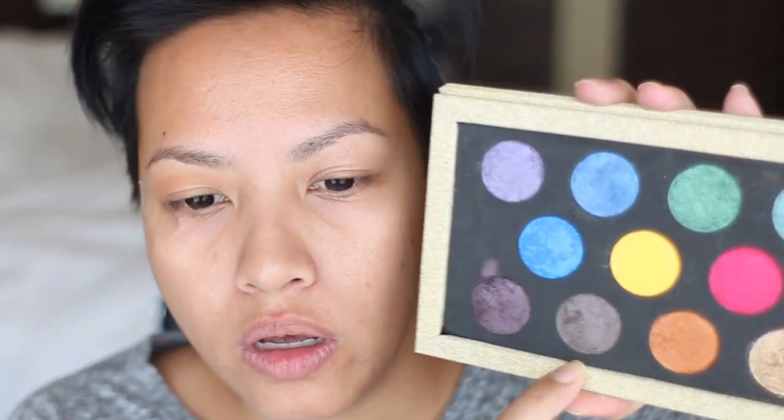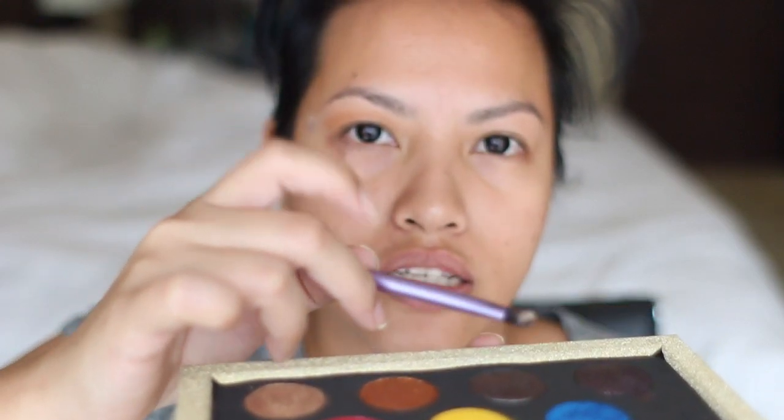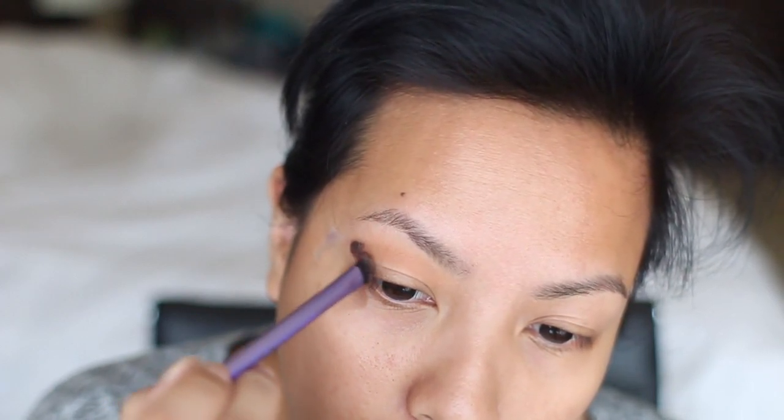I'm using a Coastal Scents crease brush. I'm going to do one eye first and go in with a pressed pigment called Espresso, which is more of a metallic color. That's going to go on the outer half of my eye using the Real Techniques shading brush. I'm going to wet that with water, then take the color and apply it there. Whatever excess you have, tap it off because that's going to prevent fallout.